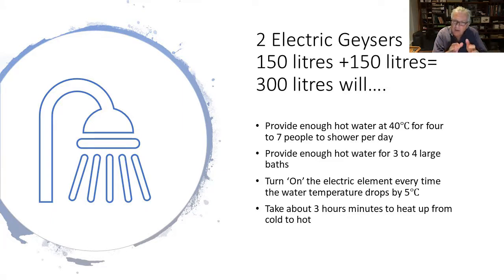But every time the water is used, the temperature will drop with new cold water coming in. When it drops by five degrees Celsius, the electric element turns on. Basically, to heat 300 litres using elements in both geysers will take around three hours.